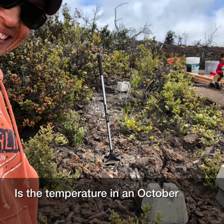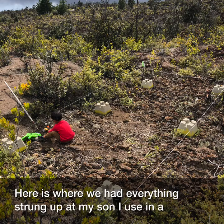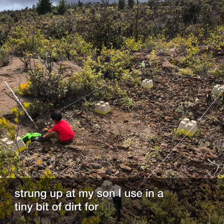We used a tamper and a pry bar to smash most of the rock. Here's where we had everything strung up, and my son using the tiny bit of dirt for his little trucks.